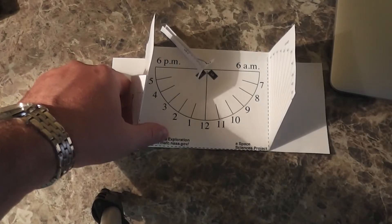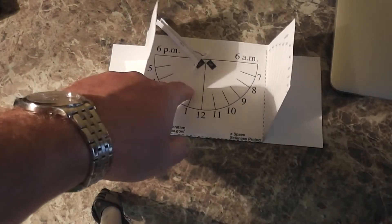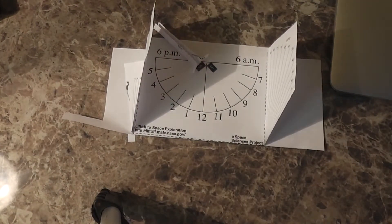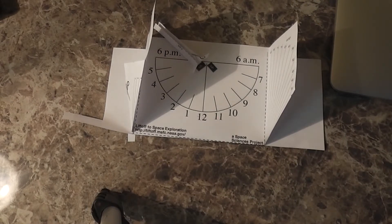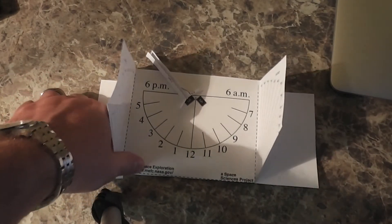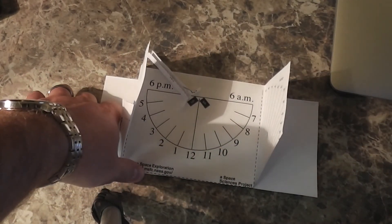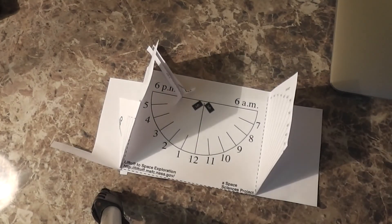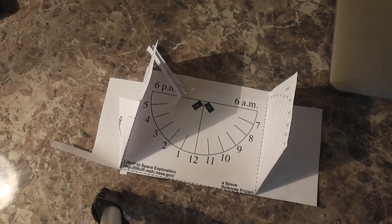If you don't have a clock and you need to know what time it is outside in the daylight, a sundial is a really good way to do that. Thanks for watching — if you haven't subscribed already, I encourage you to do so at youtube.com/iRickSky. The template I used I got from NASA, and I've included a link within this video's description where you can download this kit. Thanks for watching, y'all have a good day.